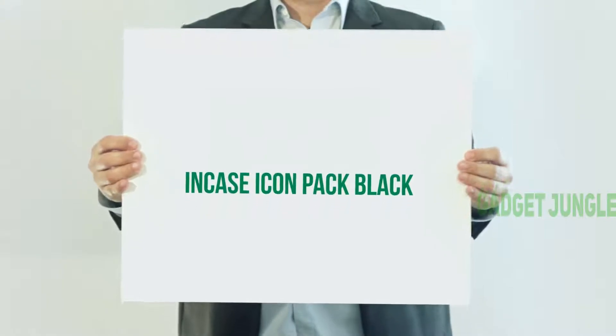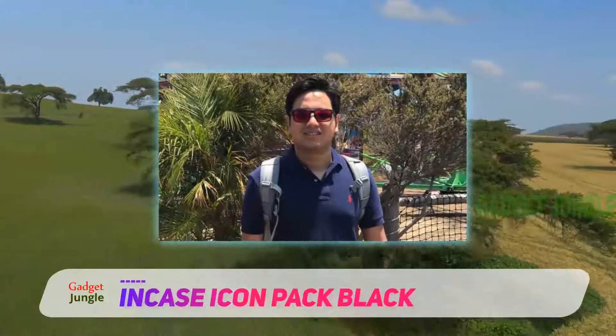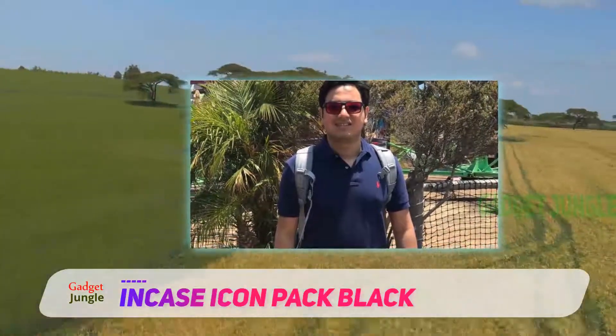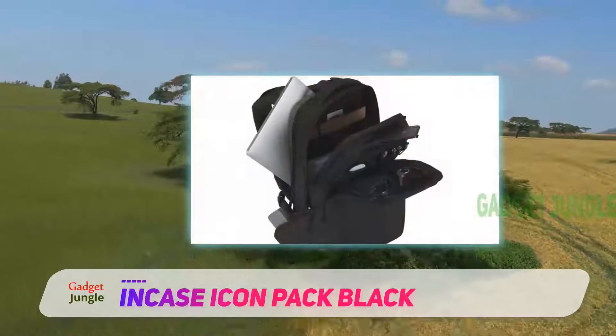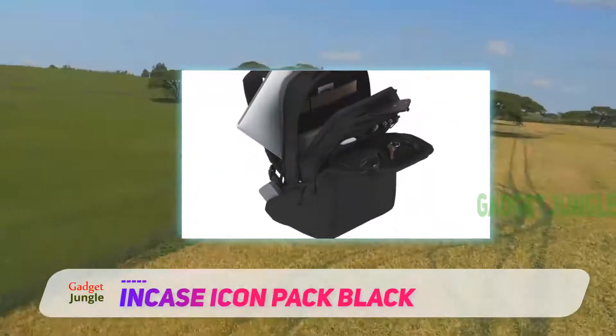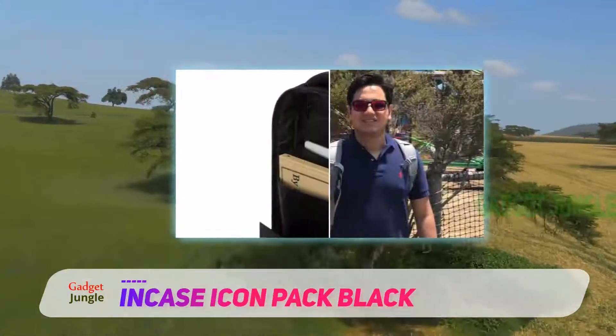Incase Icon Pack Black. This design-conscious laptop backpack is made from patented Woolenex abrasion-resistant fabric that's woven from two different thicknesses of polyester fiber. Durable and weather-resistant, this backpack looks chic and understated, while offering practical and versatile storage options.